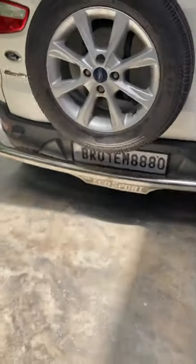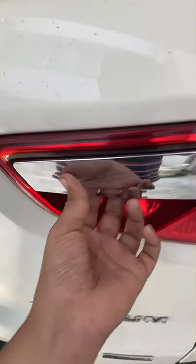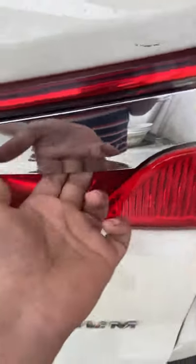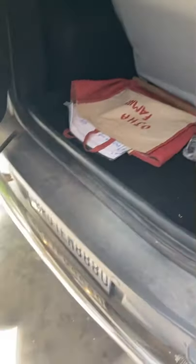Let's come to the back of this vehicle. This is how the rear looks. This is how the boot opens. There is space over here, and you can check the features. You can also get the jack and all that stuff stored here.